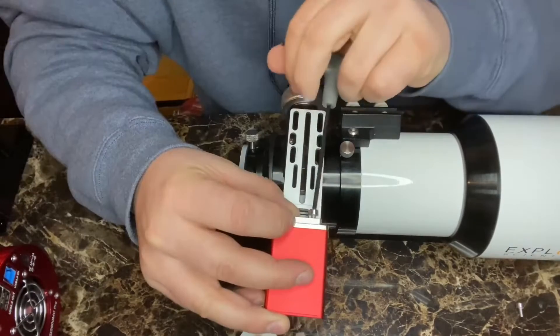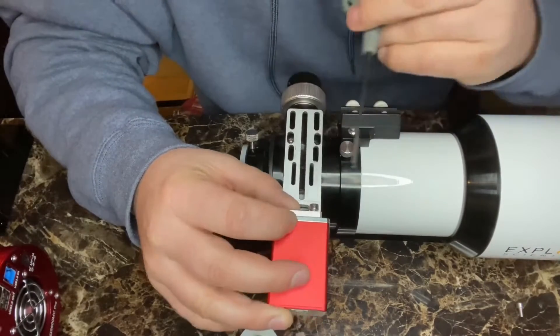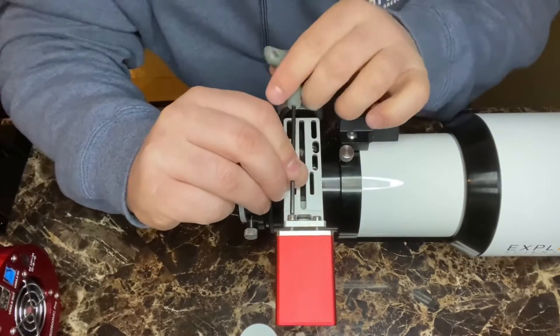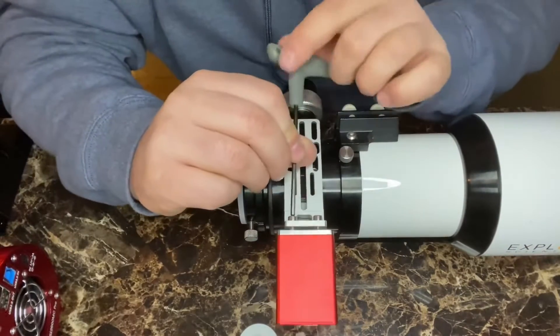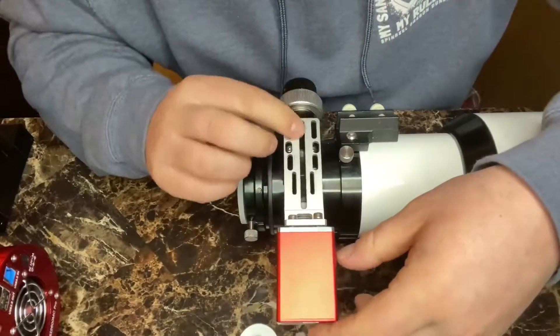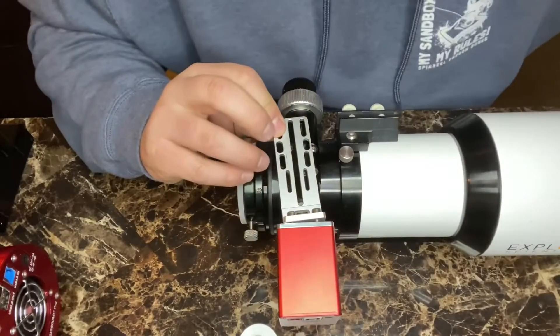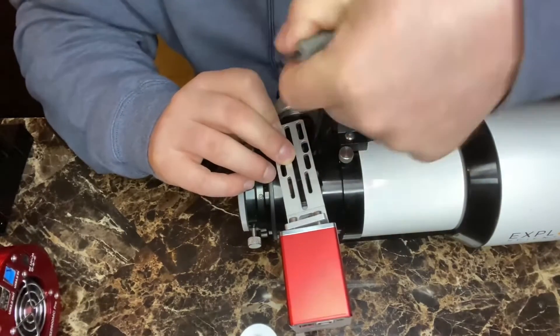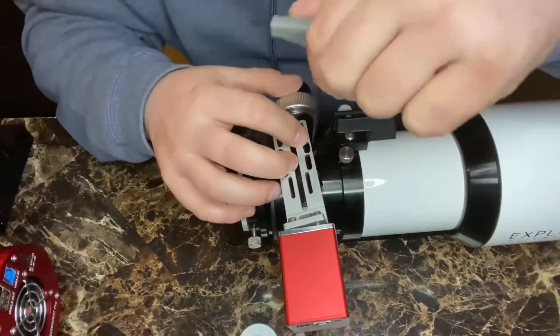I can adjust — I got that bracket on. I don't want to get that too tight yet because I still have to put on the screws. I need to take out this other set screw here that holds in the focuser wheel.